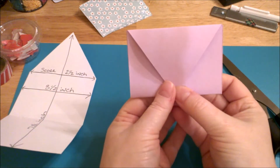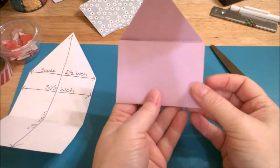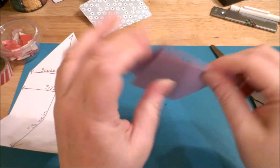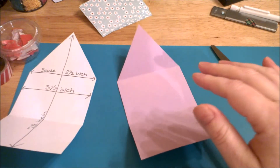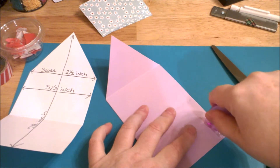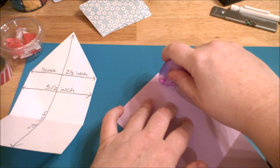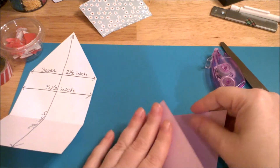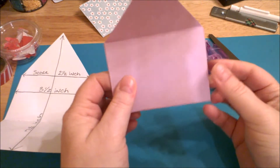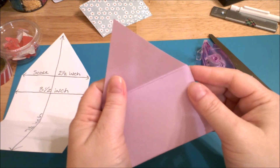You're left with a flap that looks like a classic envelope point. All you have to do is seal up the sides. You can use washi tape to seal both sides along the edge, or just use a glue runner and glue the inside edges — not the top, leave that open. Just run glue along this side and press it down.